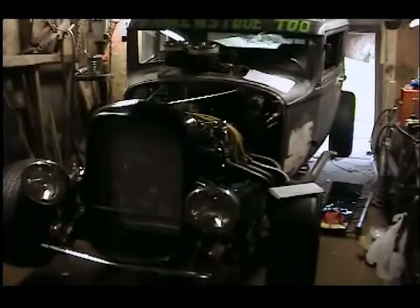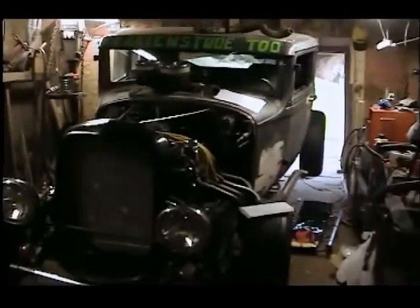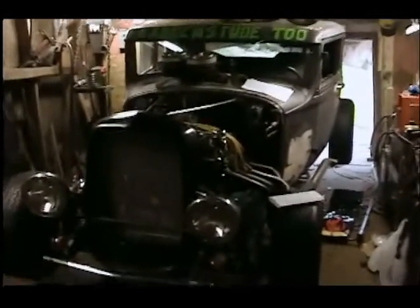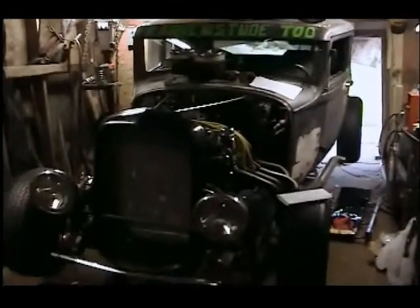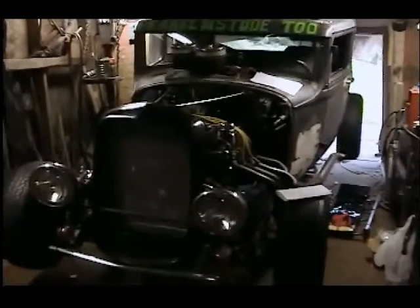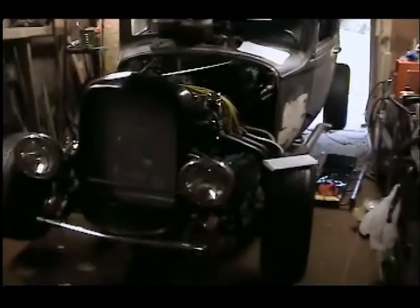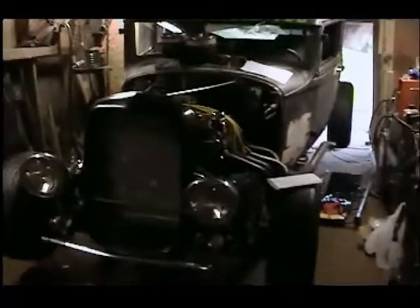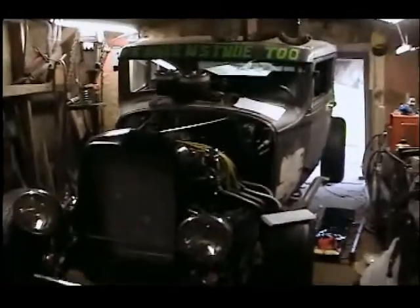Maybe I'll just go to the junkyard and get a small Ford tranny yoke, because the other end — the rear end of the drive shaft — that's all Lincoln and it is just so overbuilt for what this car is. That Lincoln was 6,500 pounds; this thing probably weighs maybe 2,300 pounds. So I think the rear will be okay, but I at least wanted to get one on the front. I got the holes drilled through the floor — the only problem is I don't have any bolts to mount it.